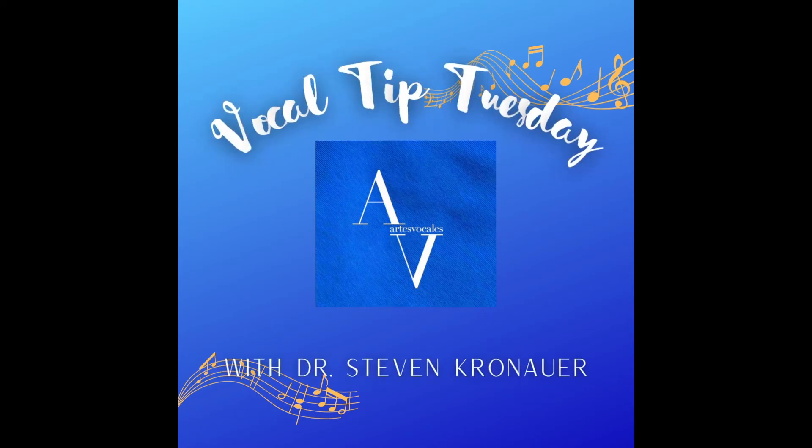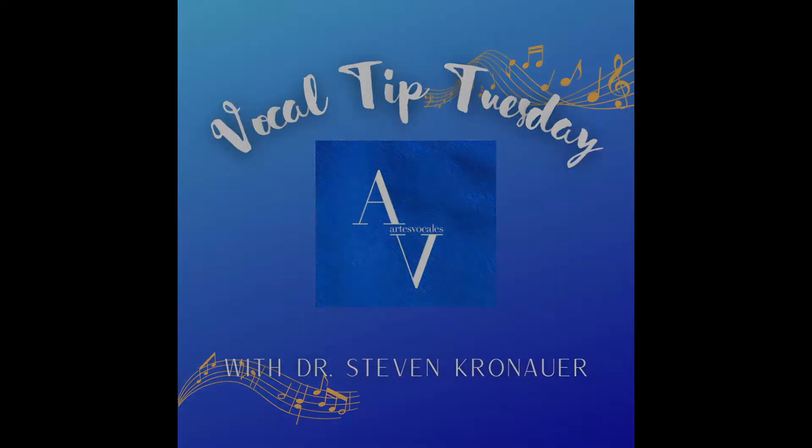Vocal Tip Tuesday with Dr. K. Hello everybody and welcome to Vocal Tip Tuesday with Dr. K. Today I want to talk to you just about building your bridge area of your voice.